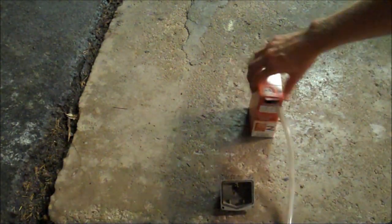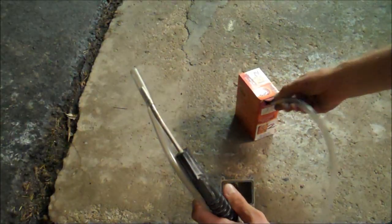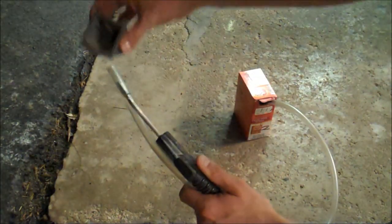Alright, so I'm kind of right by my garage door opening here. I got the soda in here and I'm just going to go for it. Let's go.